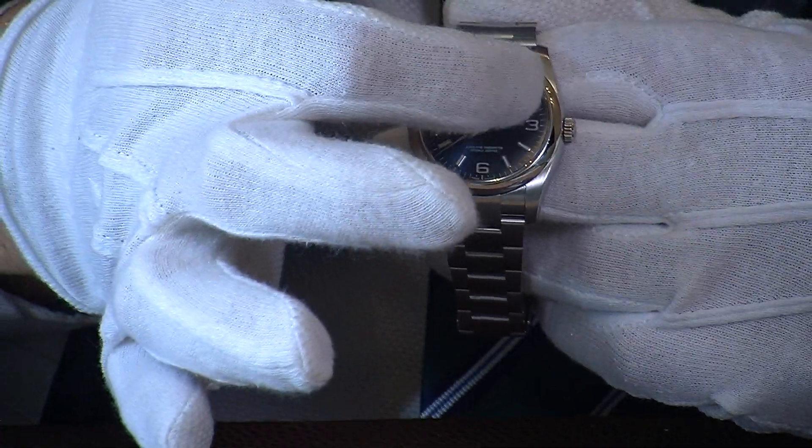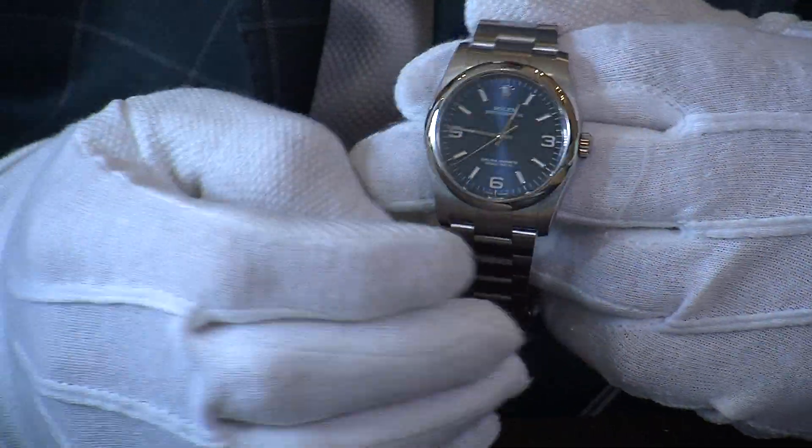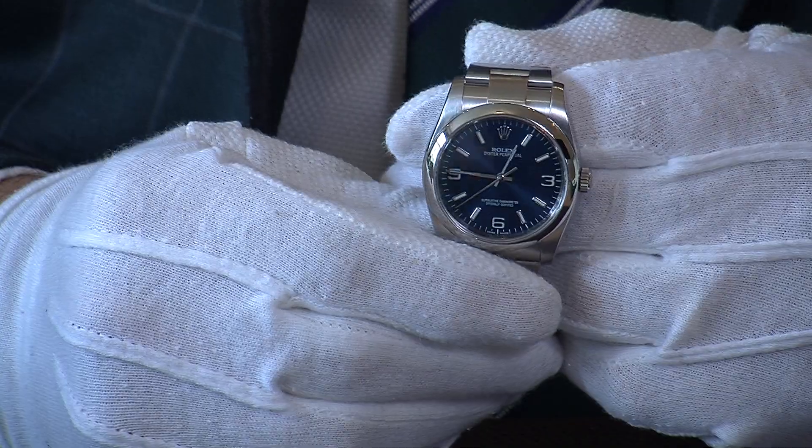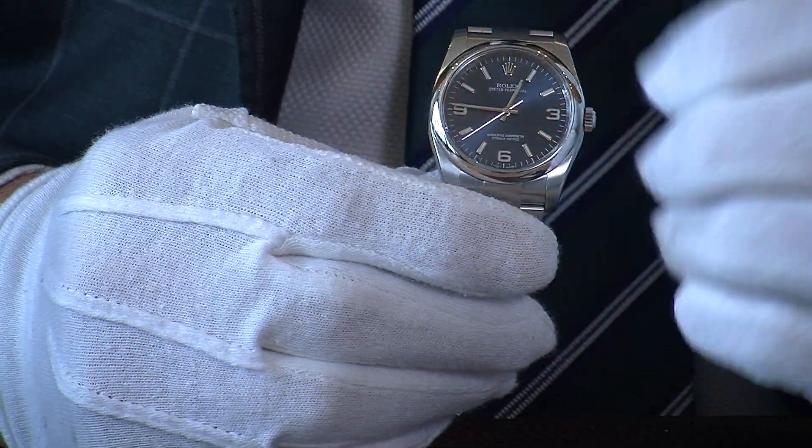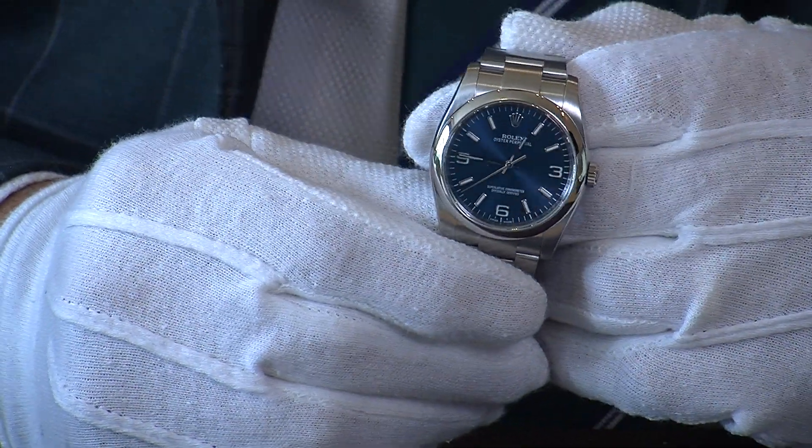The dial has silver index markers and Arabic numerals at three, six, and nine. It's very clear and easy to read. There's no date on this particular watch, giving it a very uncluttered dial.